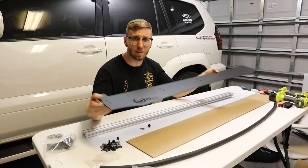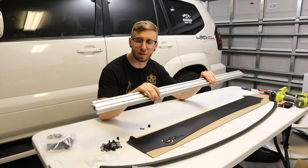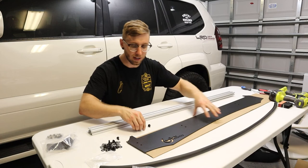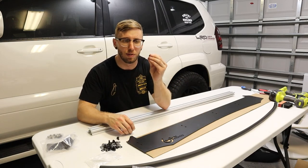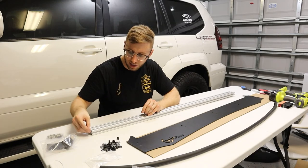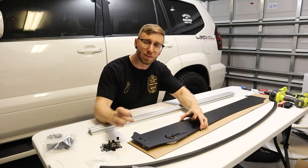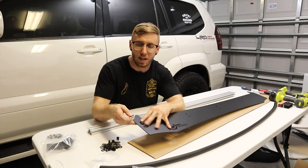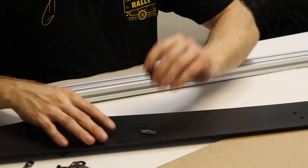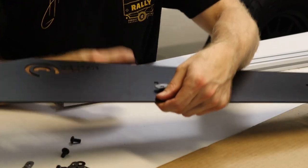The next thing to add is the wind deflector, which mounts to an unpainted silver cross member using Phillips head bolts with a washer and a threaded plate that gets slid in. The easiest way to install this is to go through and install all of the Phillips head bolts, put the plate on the back, and just lightly thread them in — just a couple of threads — because we need some space to slide this into the crossbar.